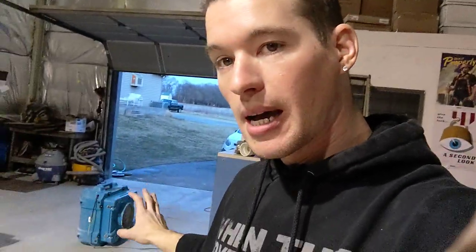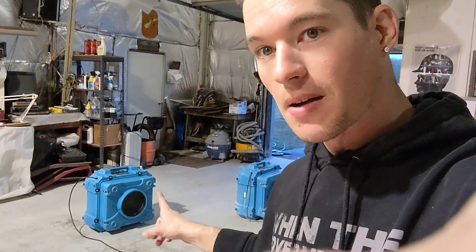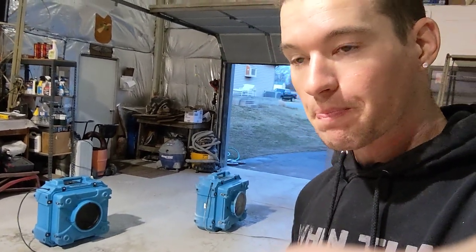So here we have a dirty or contaminated HEPA air scrubber — this is a HEPA 500 — and then we have a clean HEPA 500. So identical pieces of equipment. And I do have to preface this.